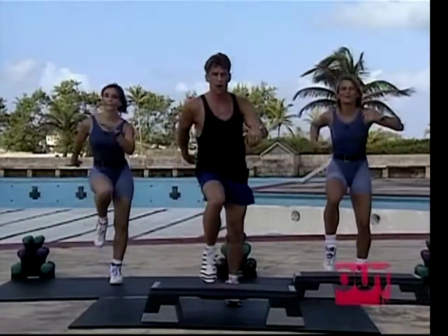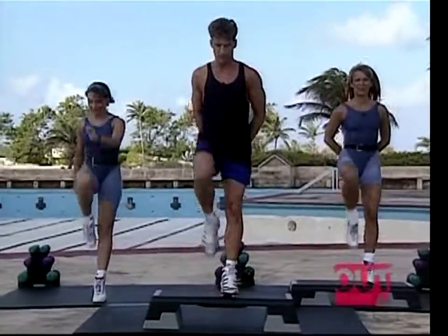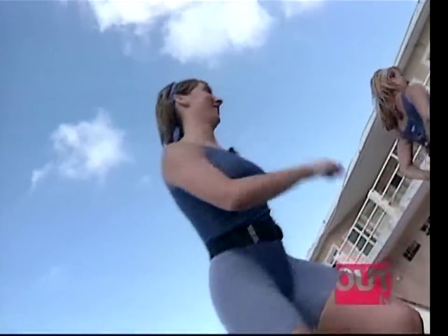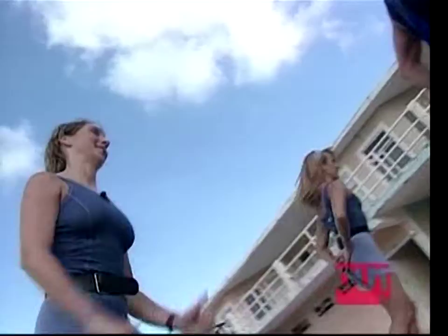Let's go on now, march it. Four, three — give me an alternating knee up, start with the right foot, left foot. Let's start to travel again with it.